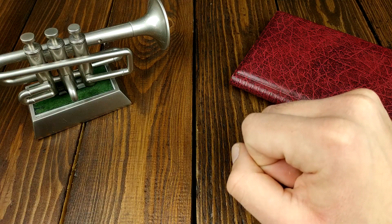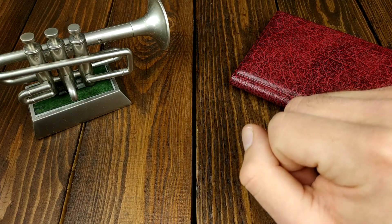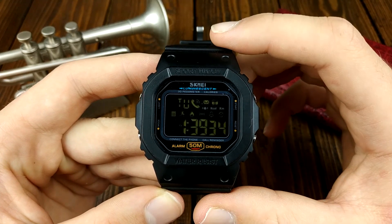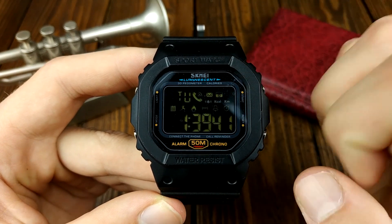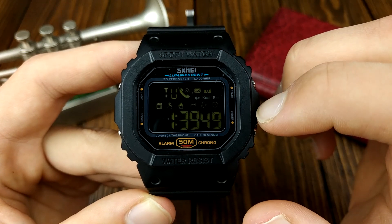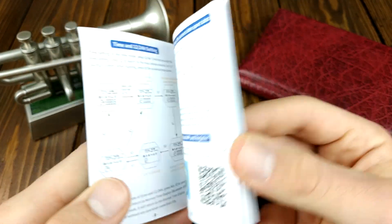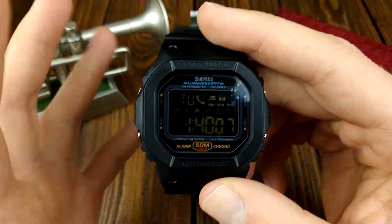I looked at these watches before this video started rolling but I didn't really examine them, so we're going to see together. The first watch is this SKMEI 1629, which is an obvious homage to the Casio DW5600 but it has a little bit more features. It has a step tracker and a calorie counter. You also get notifications on the watch itself and messages from about 10 different apps like WhatsApp and others. This instruction manual tells you everything about it, and I'll show everything in the upcoming video.